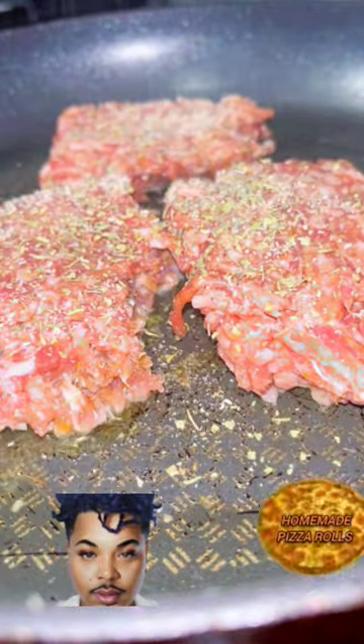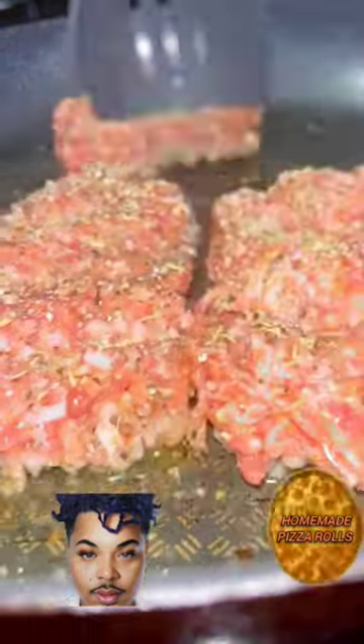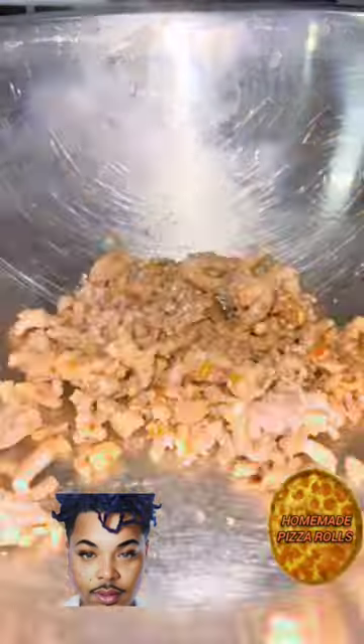Add your Italian sausage to your pre-heated filling, Italian seasoning, garlic salt, and black pepper. Go ahead and chop up and cook the Italian sausage. Then add that into a bowl with our Italian cheese mix and stir.